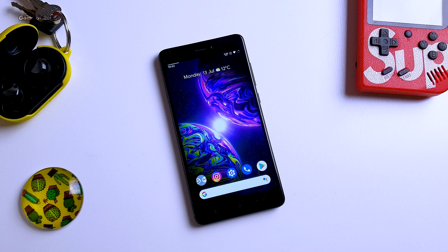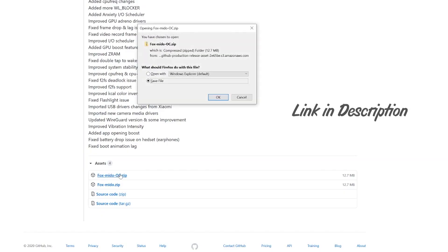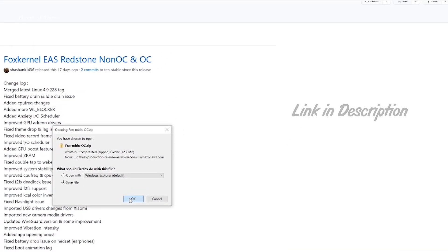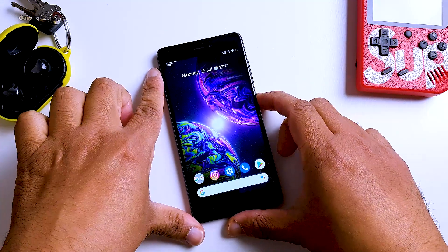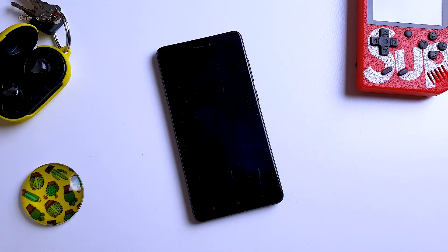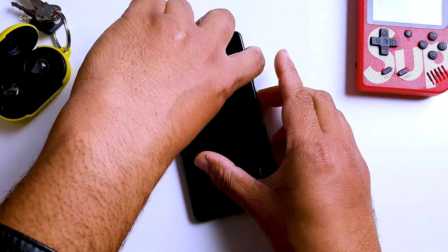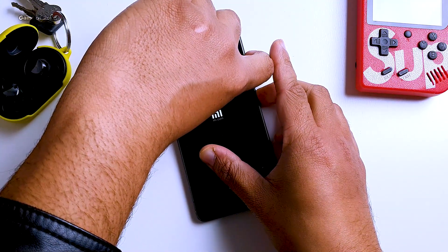If you want to find kernels for your phone, I will drop a link in the description. First of all, you need to download the kernel you want to install. I will quickly download Fox Kernel — it will be a zip file. Then transfer and put this file in your phone's internal storage. Of course, custom recovery is required. I'm using Orange Fox Recovery, but you can use TWRP or any other custom recovery. The process to install a custom kernel will be the same regardless of which recovery you use.